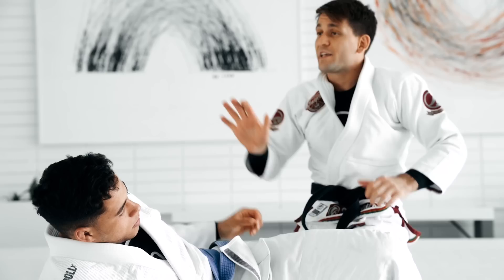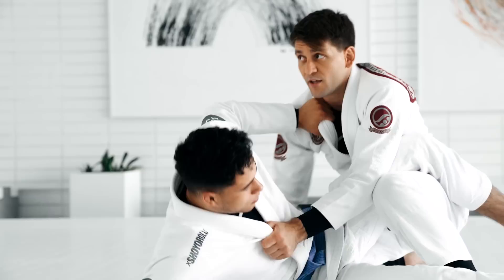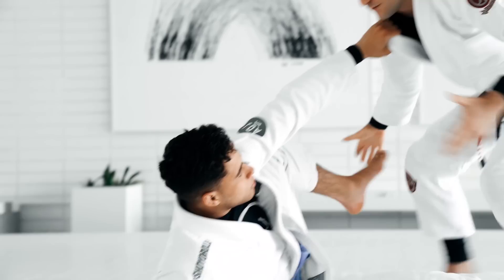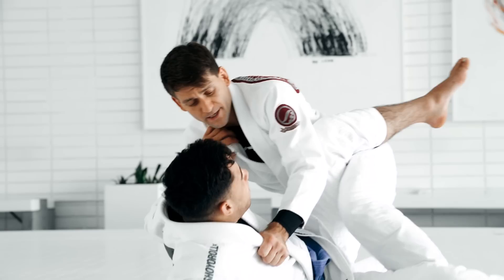You guys can see there are just many different ways you can finish the pass, the back attack, or the submission. You can do whatever you feel comfortable. Once you get here, what I'm trying to teach you — the key — is to not lose the position. If you get to leg drag, you should be able to get to a good position like the back, side control, or a submission. So let's focus on making sure we don't go from here back to where the guy has full guard and he's gonna be attacking you. The most important thing for me is to make sure we don't move backwards — we get to a good position, we're always moving forward.